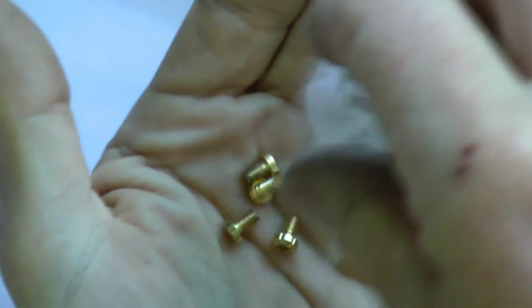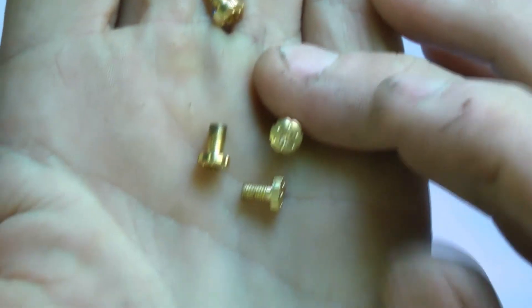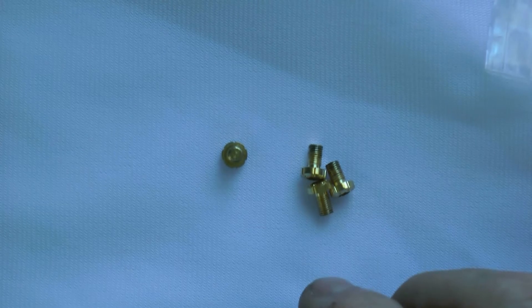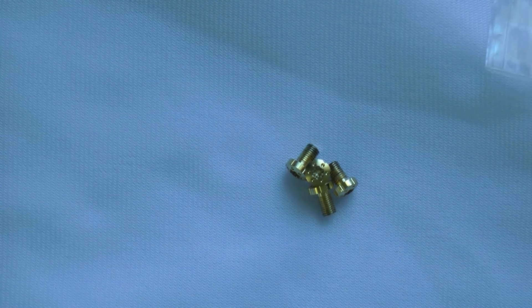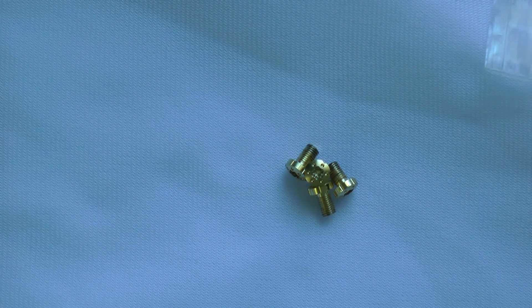Let me open these up. These are grip screws for the 1911 — kind of neat screws. They're really fancy; they've got a fancy center. You simply swap out your grip screws on your gun.